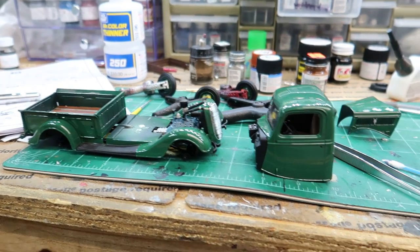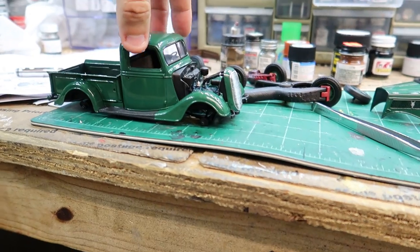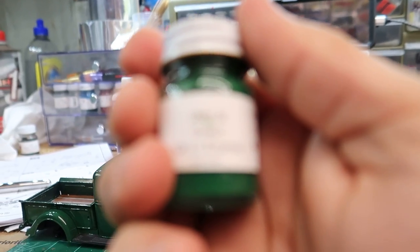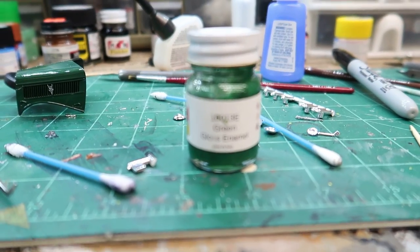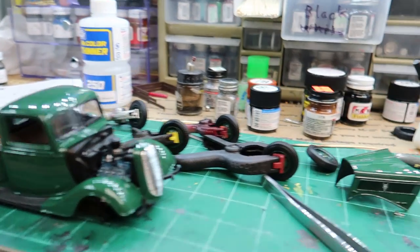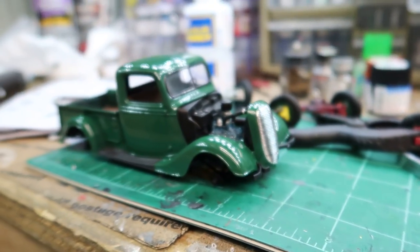We don't have much more to go. I love this color — it turned out so great, such a fitting color for this truck. It was MCW gloss green enamel, and I added some drops of black to it because it was too bright, until I was happy with where the color was at. It just turned out great — a nice dark green, very fitting for the 1930s.